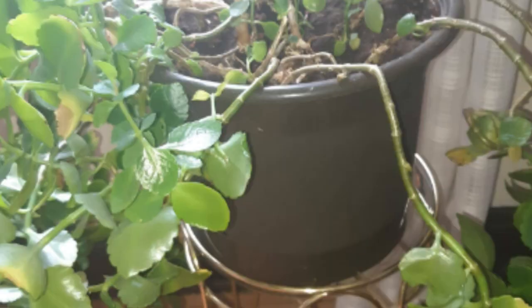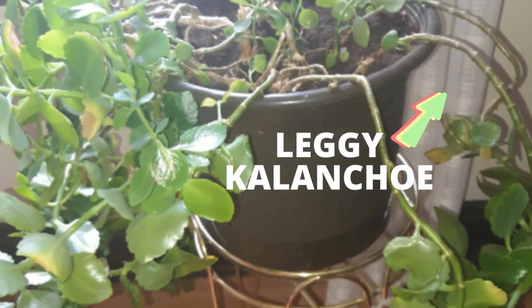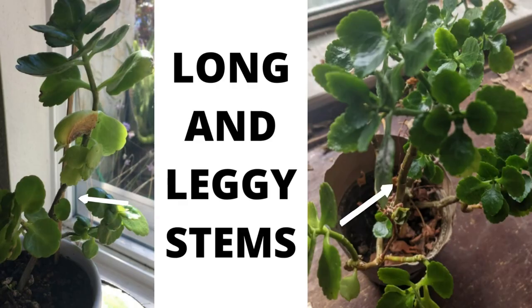The third factor is lack of sunlight. Kalanchoes are sun-loving plants and they need plenty of sunlight to grow happy and healthy. Not providing your Kalanchoe with bright indirect light can affect plant growth. Lack of sufficient lighting will make your Kalanchoe leggy. If the stem is growing very long, that means it is going in search of bright indirect light.